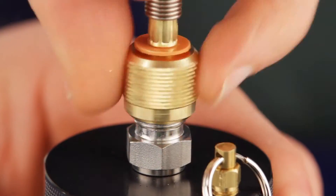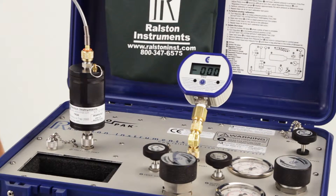The trap will prevent the flow of liquids or impurities back into your calibration device by trapping the foreign material in the body of the trap.